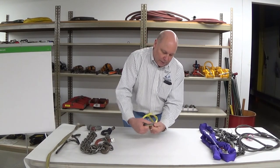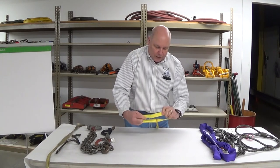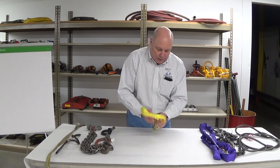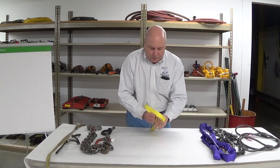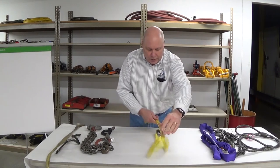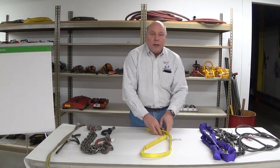I'll open that eye up, feel underneath and see if I can detect any damage — any crushed areas, cuts, heat damage, or potential chemical damage — and look in the throat. So that sling should be in good shape, ready to use, ready to go.